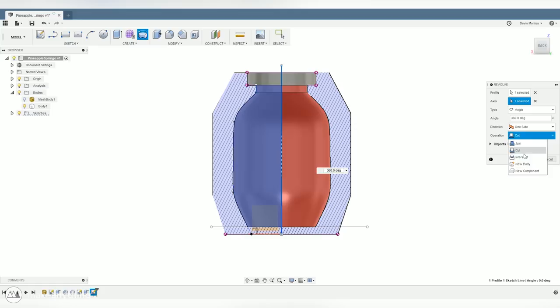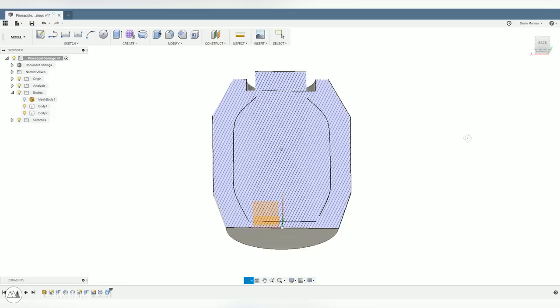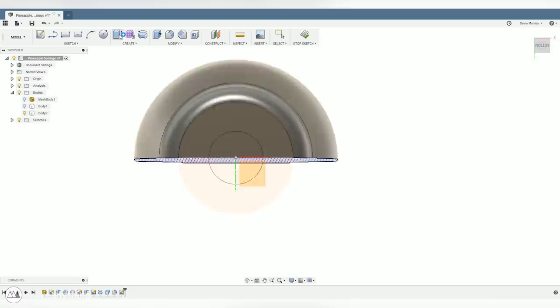I also want a bit of a solid bottom, so I'll create this line and make it 7 millimeters thick for the base of our springo. Let's click on the Revolve tool and turn this profile into a 3D object — we'll revolve that around the center axis and create a new body since we're trying to create the cutting tool. I'm going to extend this top part with the Press Pull command, basically creating a solid model that's going to be what we cut away from the final pineapple. I'll also create another tiny cylinder so that we can have a hole at the bottom of the springo.